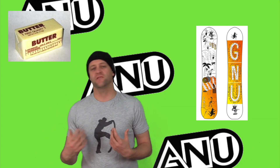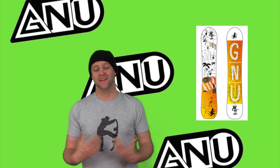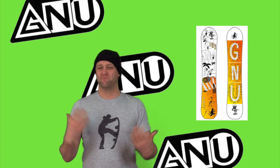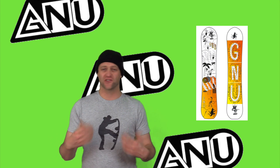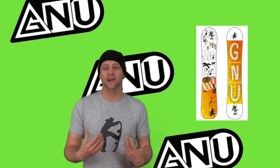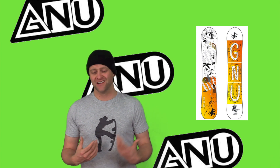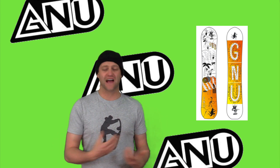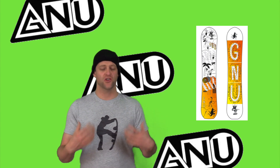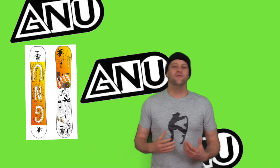This board is 100% at home buttering and jibbing. There's a huge sweet spot in the tips — you've got that reverse camber between the feet and a softer flex, you can twist and bend this board any way you want. Get out on the tips and really leverage it. It's not going to fight you. When you're jibbing it'll get sideways, get on its tips, it doesn't matter — it locks into presses with ease and you can manipulate this board how you want, when you want.